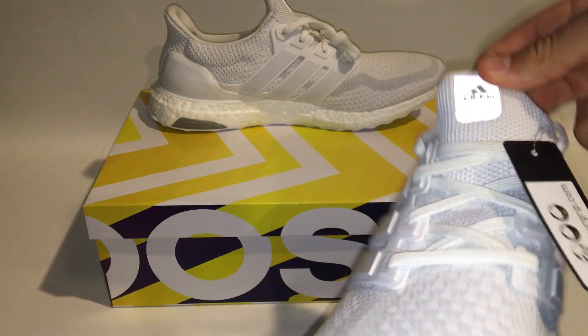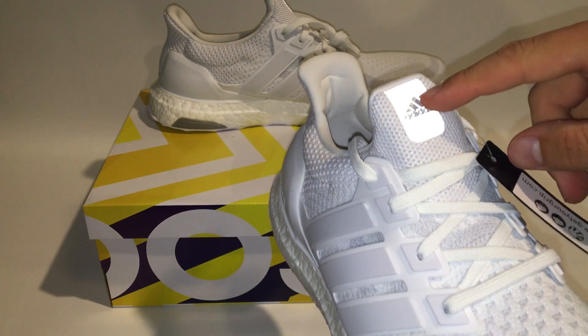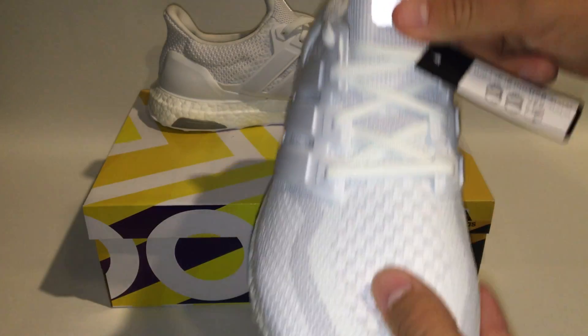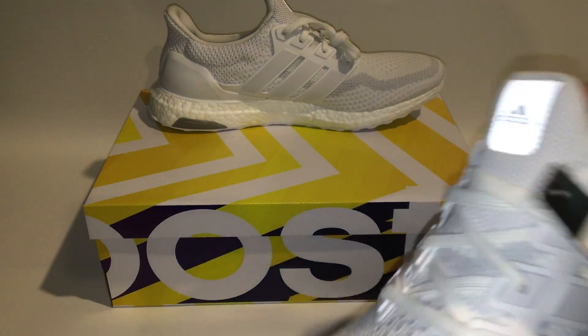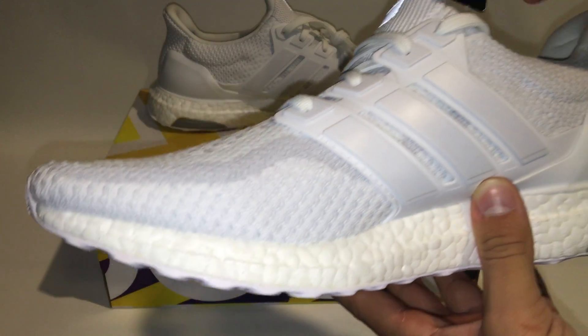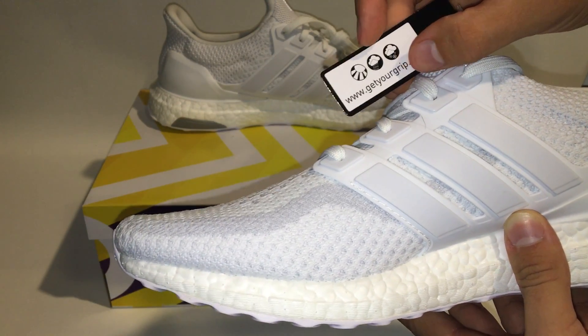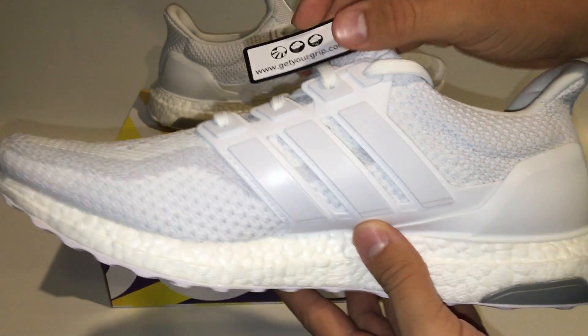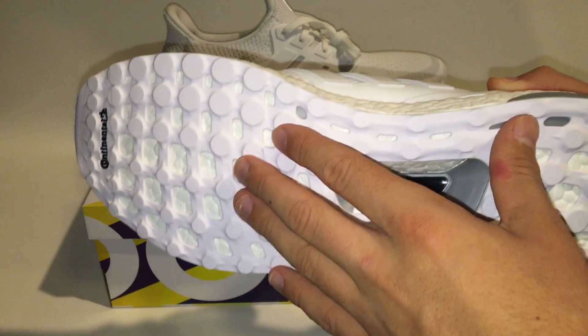The 3M is the same on this one as the 1.0 — it's basically an alert to cars to watch out, since this was built as a running shoe. The continental rubber tag here says 'get your grip' and shows sun, rain, and snow, so it'd be really interesting to test in wintertime to see if these shoes actually grip different surfaces like they claim.